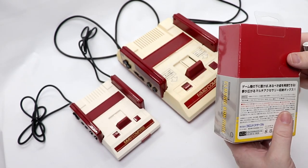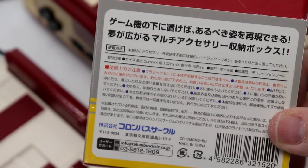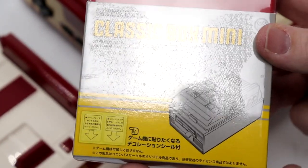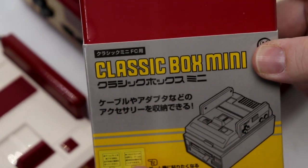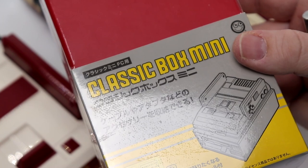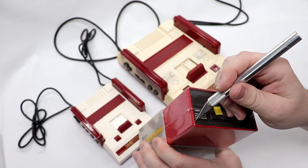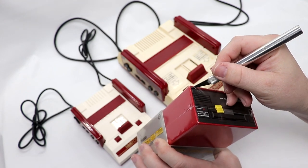I don't read Japanese, so unlike normal where I read through what's on the box, I really can't. Classic Box Mini — there you see the look of the system itself. I think the stickers are actually inside; that's just a representation. So pretty simple and straightforward. Now I'm going to be very careful — I've got my X-Acto knife and I'm going to go along the edges here to kind of cut through the plastic because I don't want to mar up the box.